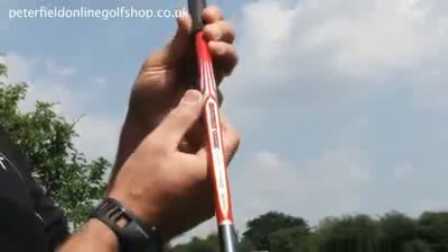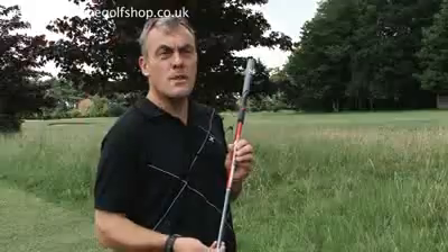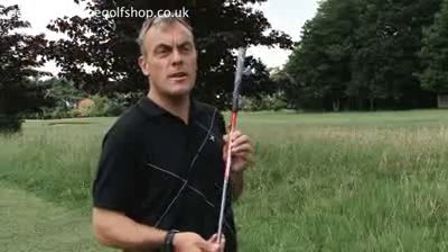Using the Matrix shaft, which is recognized as one of the best in the market, the Superfast with the 46-inch long shaft gives fantastic performance.